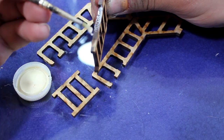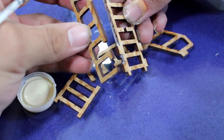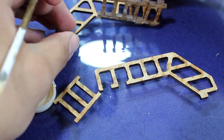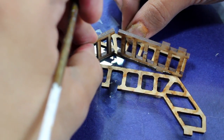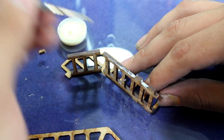I then moved on to the ladder and stairs. I glued one half of the handrailing to the ladder, then glued on the top part of the stairs. I gave those components a minute to dry and then went ahead and glued on the other side of the handrails.